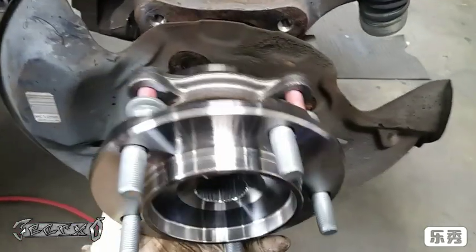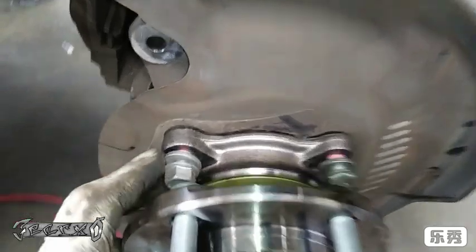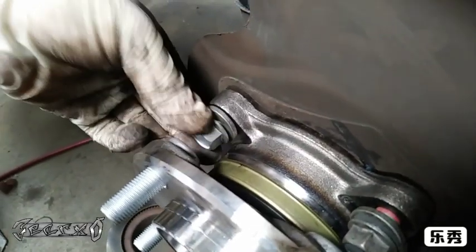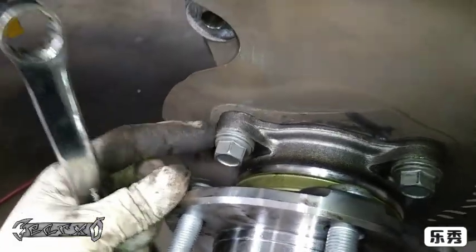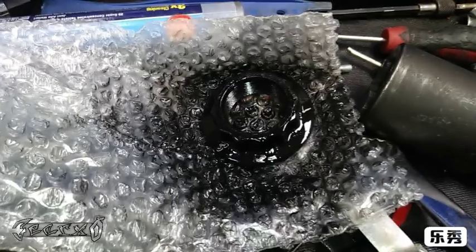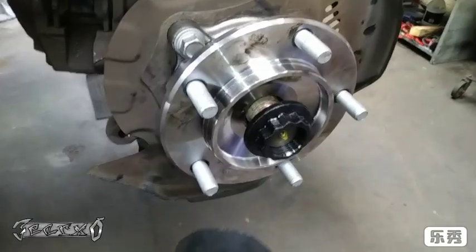Take the O-ring and put it on the back of the hub assembly, then line up the dust shield correctly and get the bolts started hand-threaded. A quick note: your dust shield should have a sticker on the back pointing towards the engine — get it exactly how it was. Then use your 17 millimeter to tighten these down. I don't have a torque spec, but I just get them pretty tight.